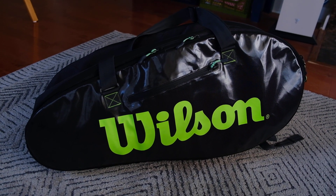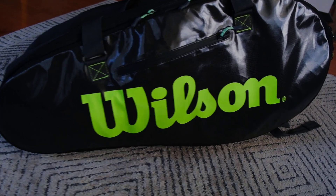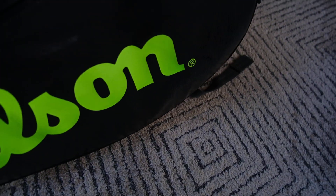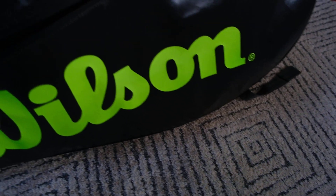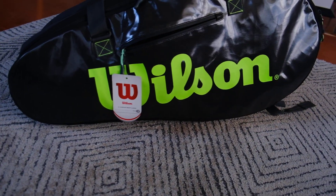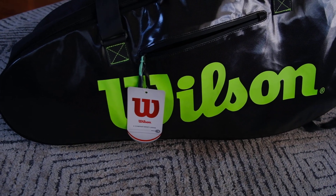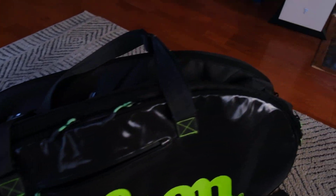Hey guys, what's up, it's Cory here. I just wanted to do a quick video of my new tennis bag. It's got the tag on it still — new to me. I think this was originally released in 2019, but I love the colors on it, so I'm just gonna go through the features real quick.